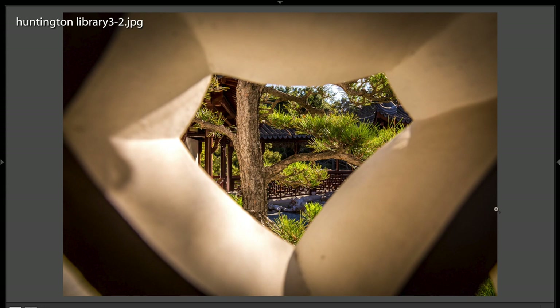Sometimes we just have a tree branch on either side, something like that. This is telling the viewer: look through here. We have something we want you to see, and we're seeing a tree.